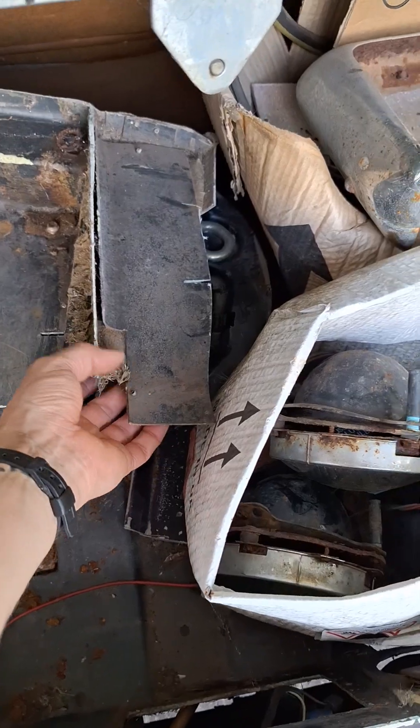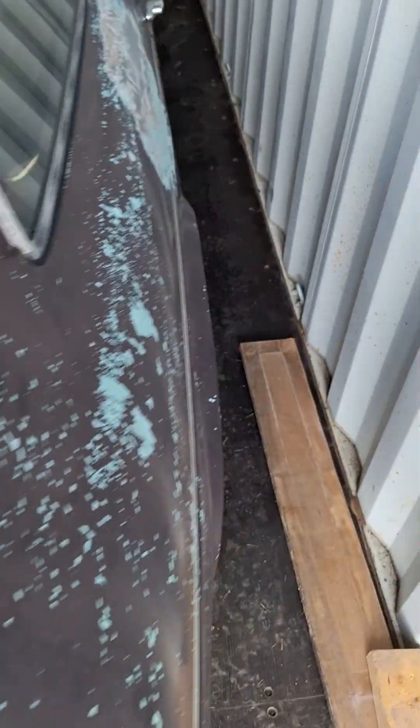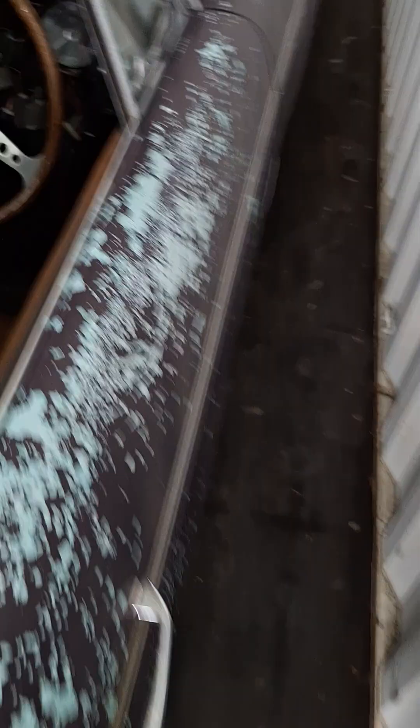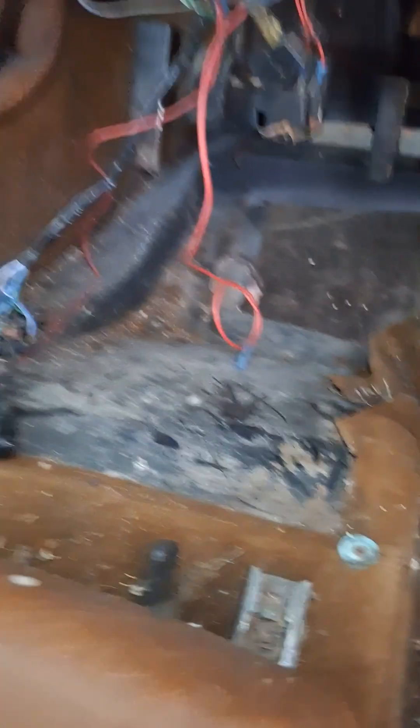This surprised me — this is a panel that's been cut out of the floor and the body inside here where there's been some welding. See that little hole in the floor there? Well, that's that panel, so that'll just fiberglass back in.